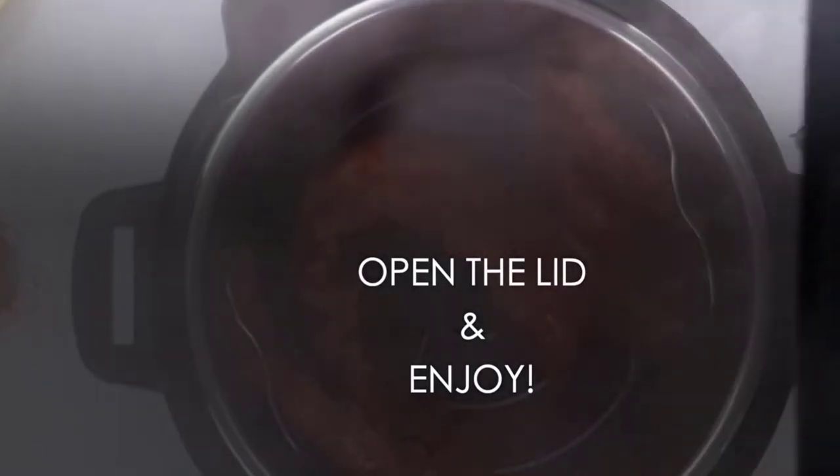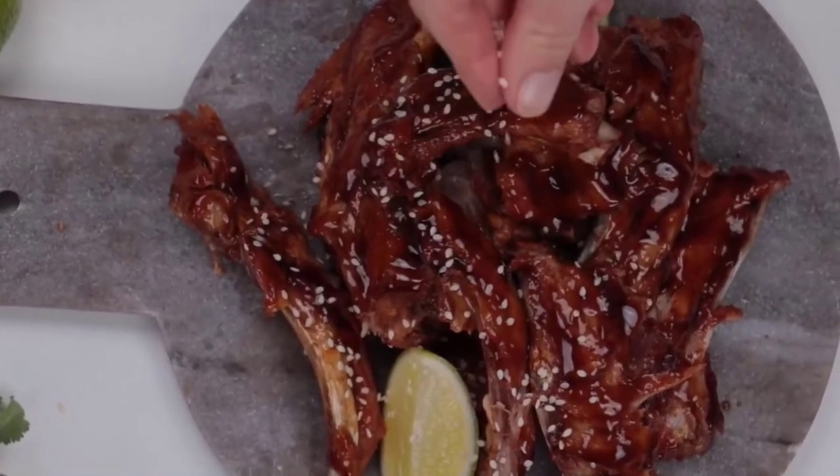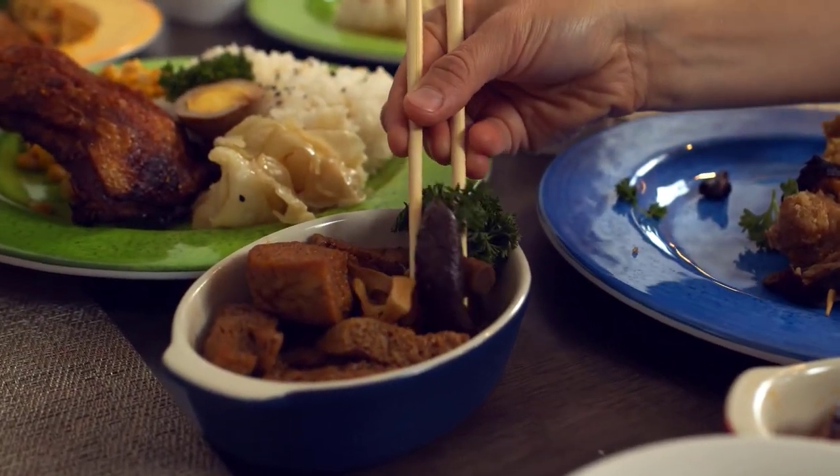The 24-hour delay start allows users to postpone the cooking start to have dinner ready when you are. Automatic Keep Warm holds the temperature of the meal until you are ready to serve.